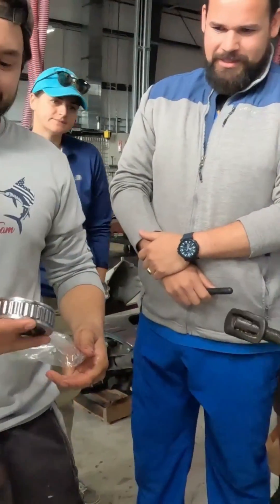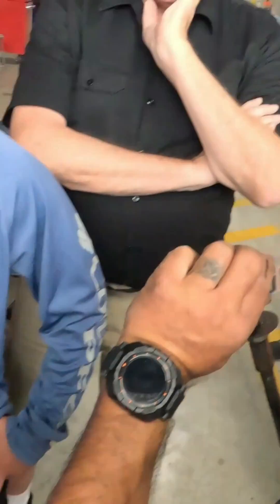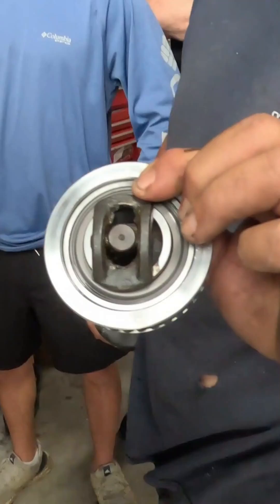So the whole idea is, you line this up, it goes in, and catches like that. Perfectly easy.